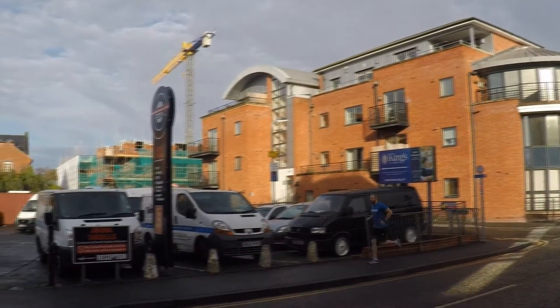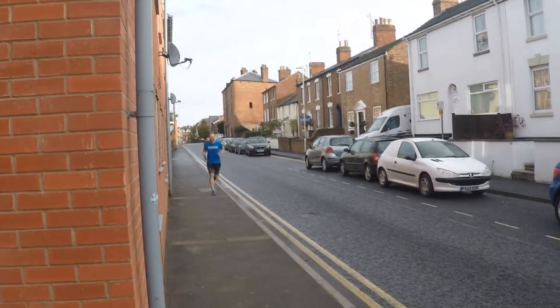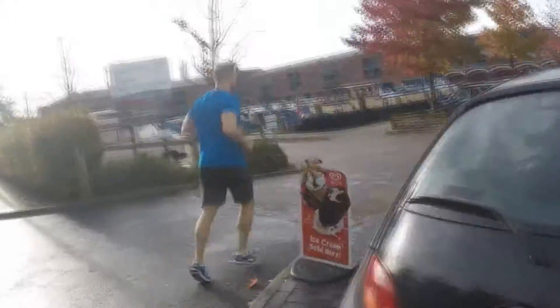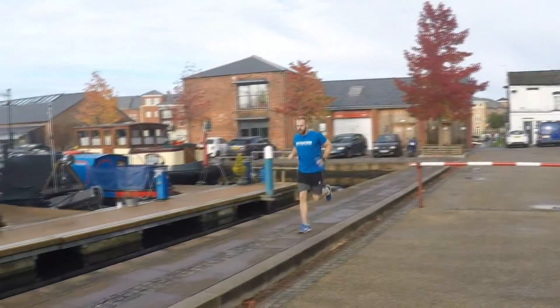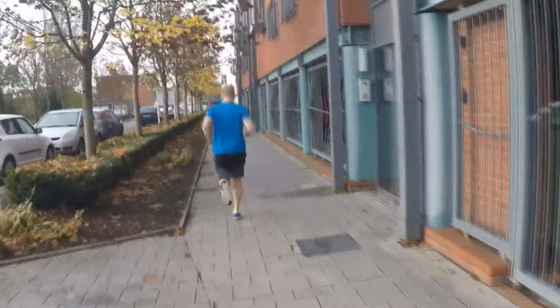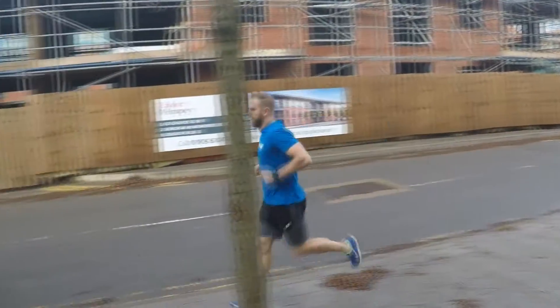That means I will get better. If I'm not training hard enough, or too hard, the training will be pointless and I won't actually get any benefit — I need to be training the right system.